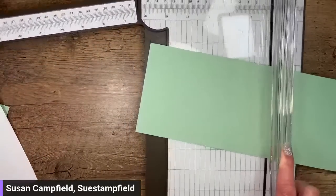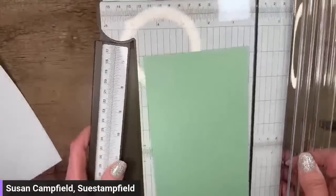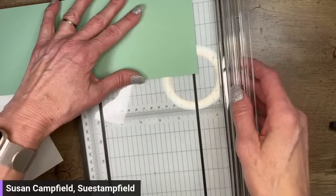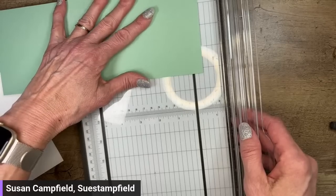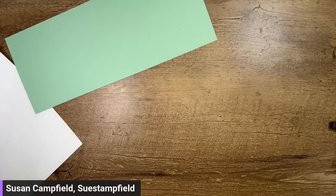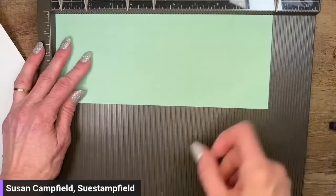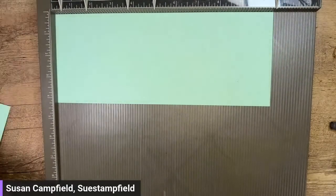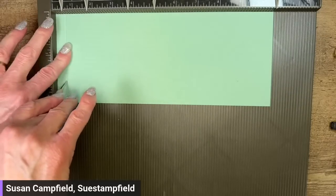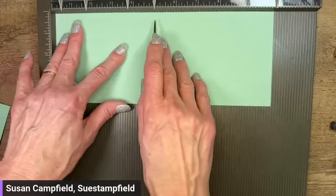This piece is supposed to be four and a quarter by ten and a half. I'm going to score it at a half inch, one and three quarters inches, three and three quarter inches, and five inches. I do have these dimensions typed up on a little banner that I'll be sharing with you at the end of this video as soon as I correct the one boo-boo.